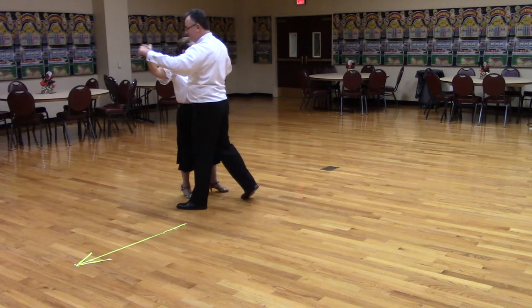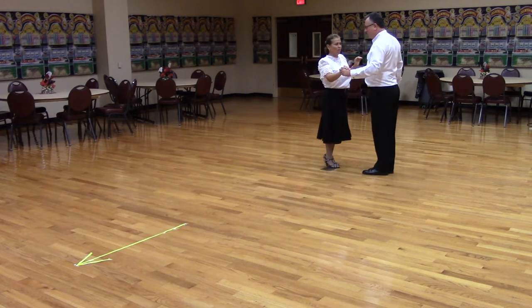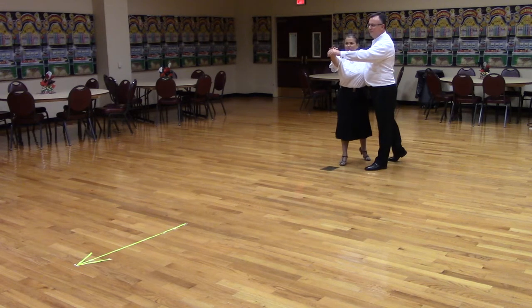Let's put that to music. Let's get in semi, facing line of dance with the trail foot free, and wait four measures, and then weave six to banjo. So here we go. Semi, trail foot free.